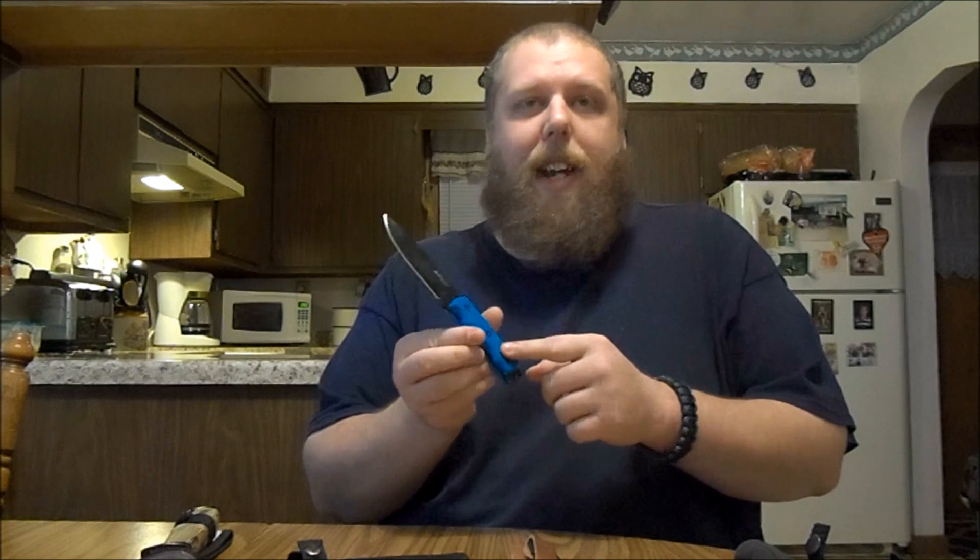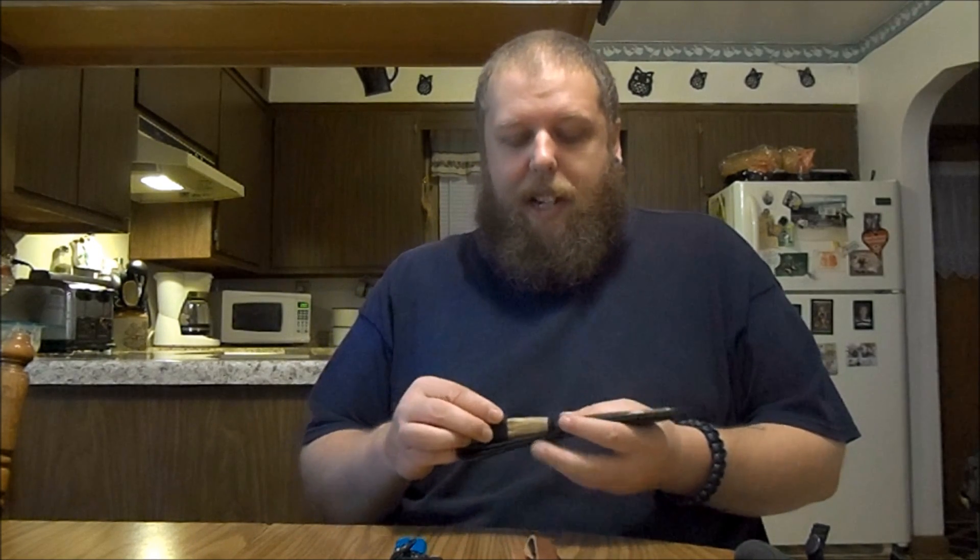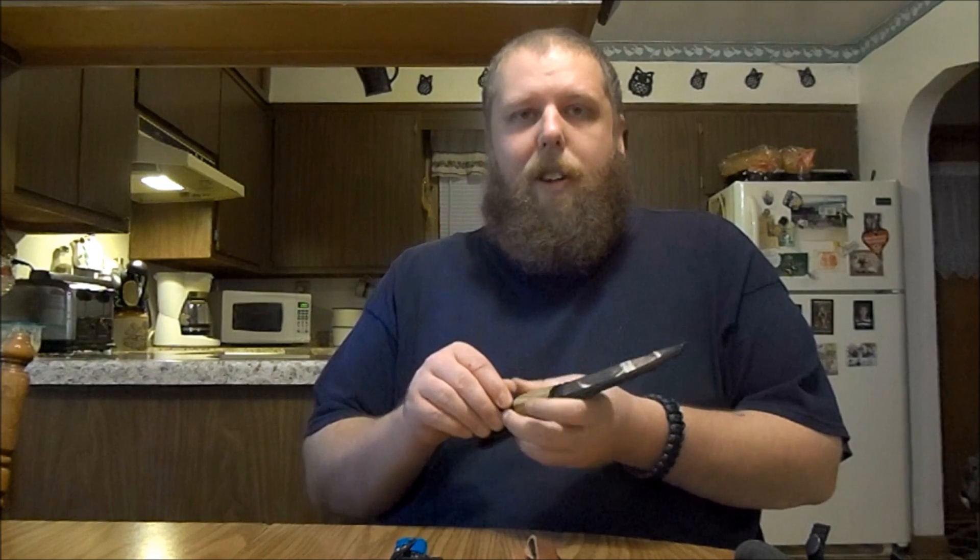A super cheap option a lot of people don't look twice at is the Emtek knife. I got this for about eight dollars on eBay and I don't regret a second of it. It's full tang, you can get different color handle scales, and this thing is insanely sharp — it's skinned probably three or four deer and just keeps going. Eight dollars for a good skinning knife, you're not gonna regret it, so don't look past Emtek if you're looking for something cheap.